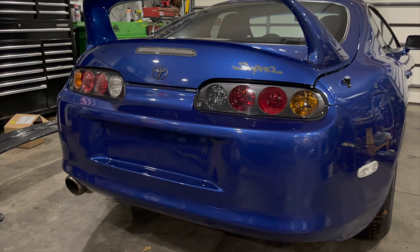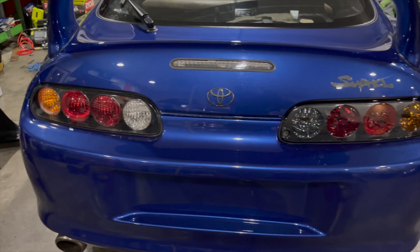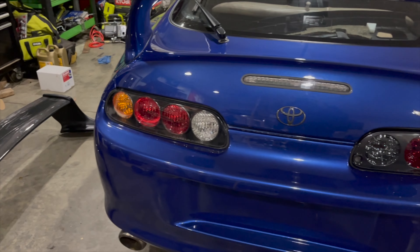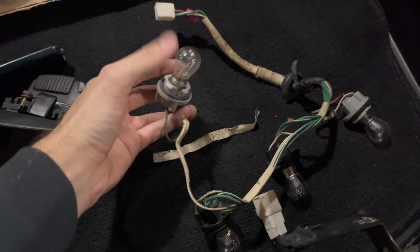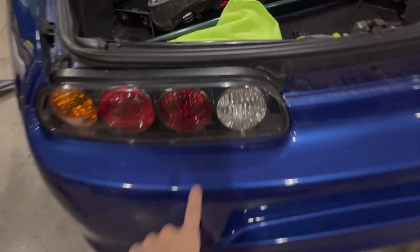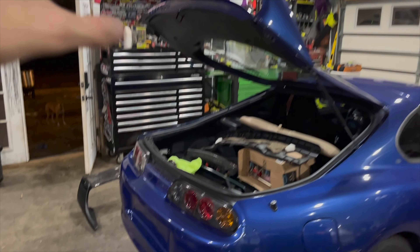Look at the difference — that looks awesome. That is just the way a Supra is supposed to look. It definitely updates it quite a bit, and that's what everyone's used to seeing is the gray part of the taillights. Now these taillights from 98 use a different harness, so I have the harness on order and need different bulbs. When I sell the old ones I'll add the harness in or sell it separate.